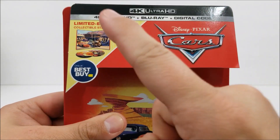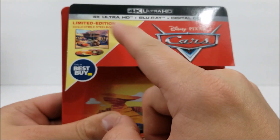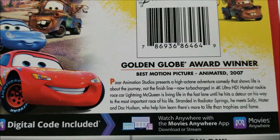Here on the top, you do get a 4K disc, Blu-ray disc, and you do get that digital download code too. You get a little product shot right here and that Best Buy Exclusive logo. Title — nothing at the top right there. On the back, there is a little read-up about the movie.